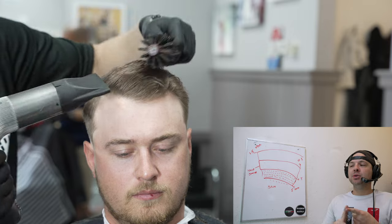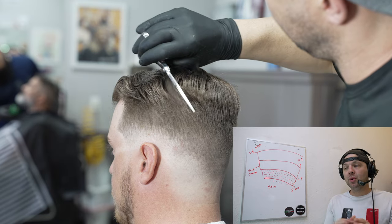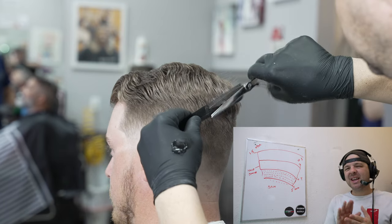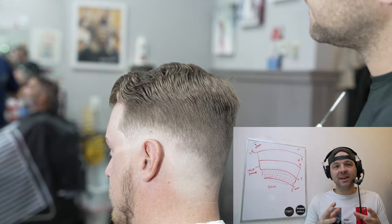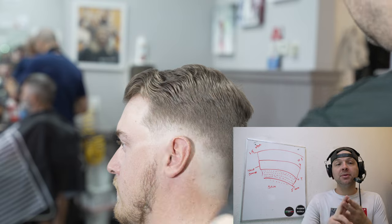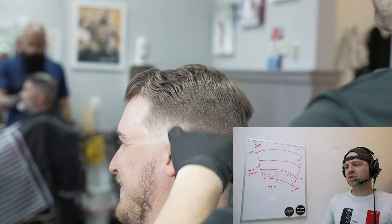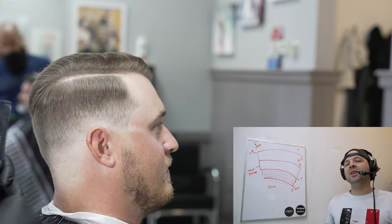Final tip: before any haircut — especially one like this — walks out the door, blow dry it. Blow drying lifts the hair, activates the curls and growth patterns, and shows you any little mistakes you made when the hair was wet. Once I've done all my shear over comb work and it's laying just right, blow dry it. It's going to show you how the hair will actually lay when dry and activate those curl and growth patterns. There is simply no way you can let this guy walk out with wet hair.